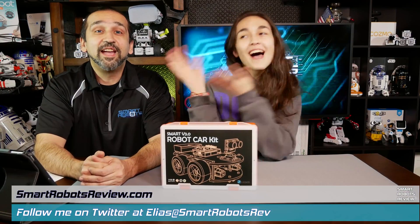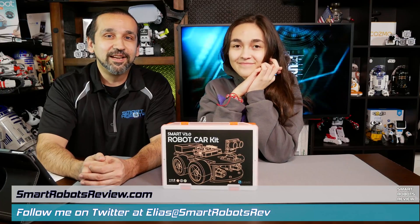Welcome to Smart Robots Review, the show that reviews robotics and other fantastic tech from around the world. I'm your host, Elias, and today I have my co-host Elise with me because we have another unboxing.